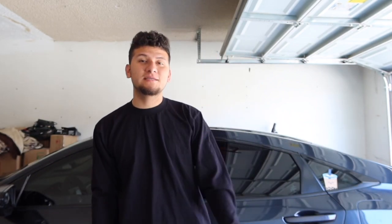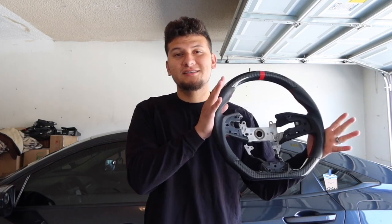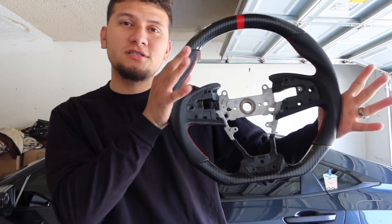What is up guys, welcome back to the channel. I know it's been a minute and I don't want to keep making excuses, but life just happens and you know we live through it and we move on. I'm back — what can I say. So today is hopefully going to be a simple install. As you guys can tell by the title, we are going to be installing this carbon fiber steering wheel.